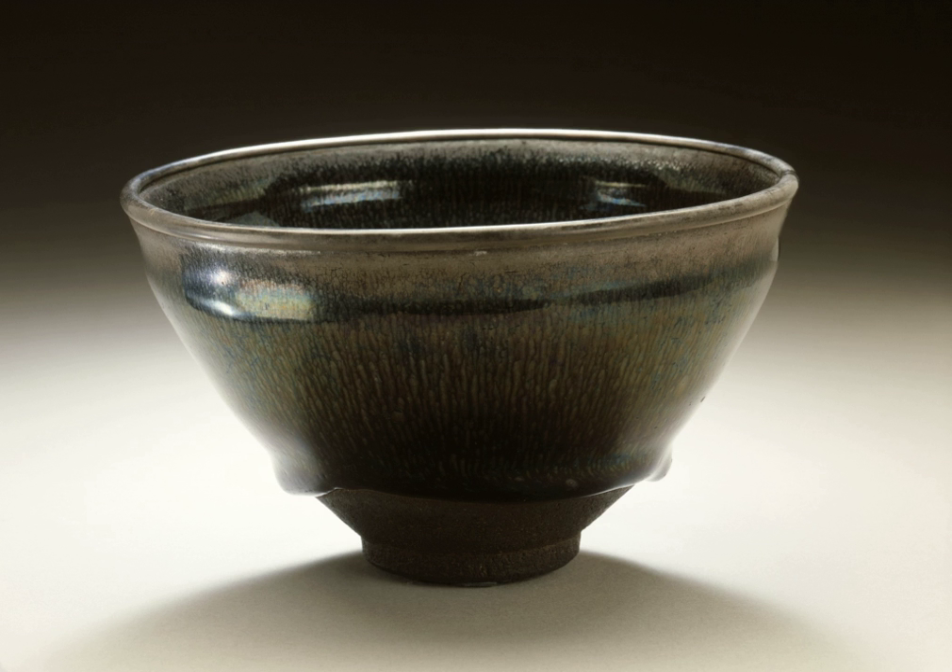Tea bags and tea balls, which are used to hold tea leaves in water for removal after steeping. Tea caddies, for storing tea when not being consumed. Tea cozy, a knitted cover for keeping a teapot hot after the tea is made.